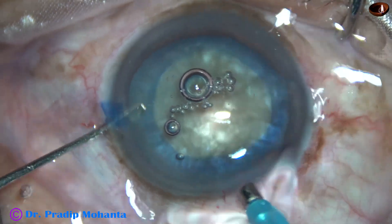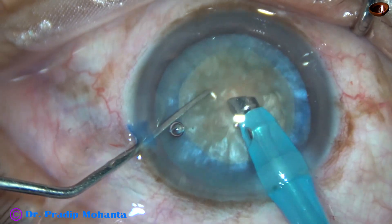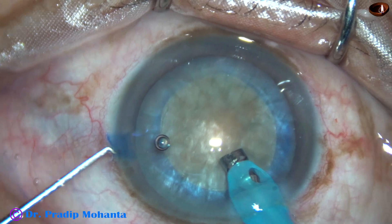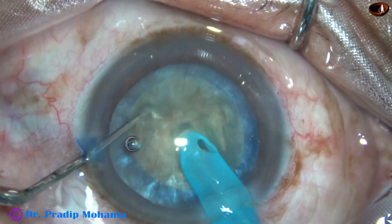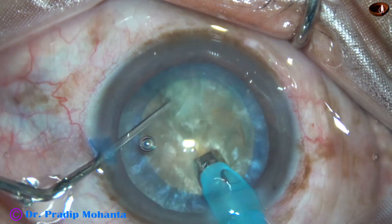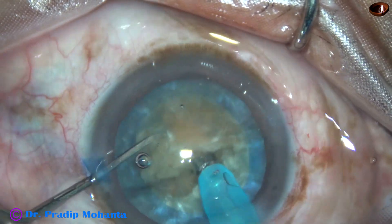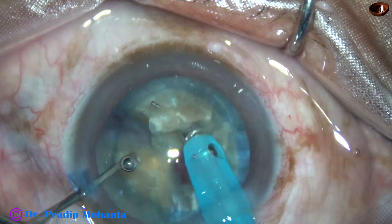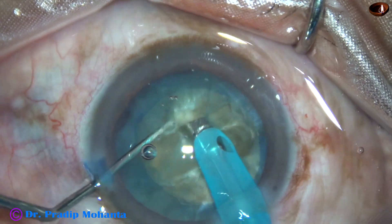The optimum size rhexis is done and now the phaco needle goes in with its bevel down. Some superficial lens matter is removed and now the handpiece is turned to make the bevel up. I am employing my technique which I call Submarine Chop. The tip travels through the substance of the nucleus like a submarine and it is chopped. Rotate it 180 degrees, hold each heminucleus and separate the two heminuclei completely. Each heminucleus is then subdivided.